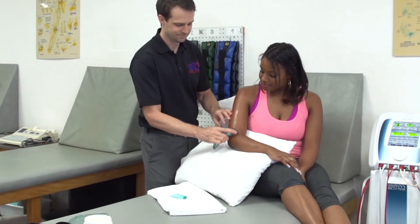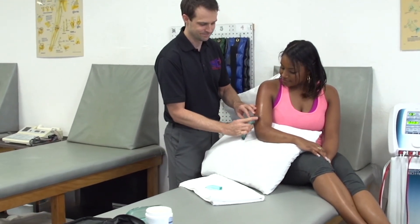Certain chronic conditions such as tendinitis-type conditions — ASTM can be very helpful for treating these stubborn types of injuries which have not responded to other types of therapies and treatments. Achilles tendinitis, patellar tendinitis, golfer's elbow, tennis elbow — things like this that tend to be long-lasting can really benefit from treatment like ASTM.